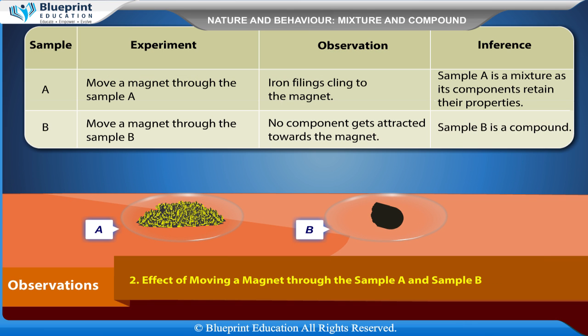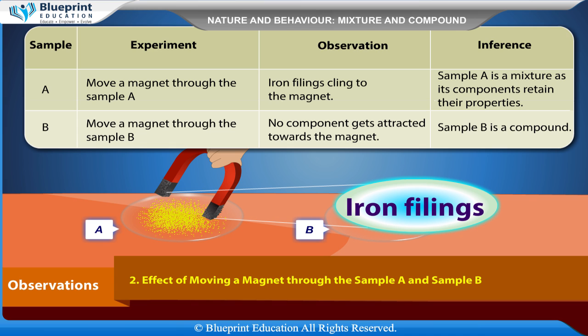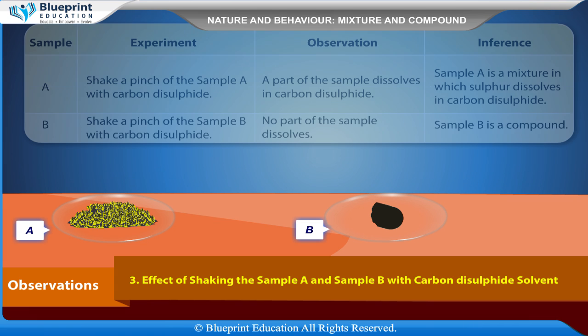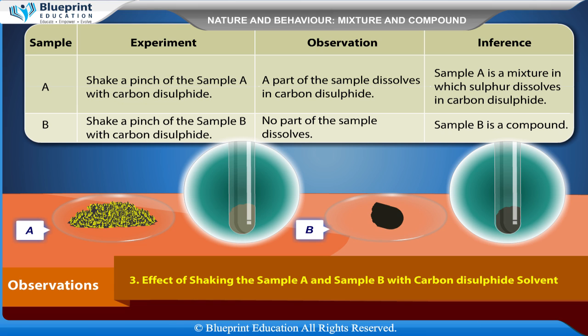Effect of moving a magnet through sample A and sample B: For sample A, move a magnet through the sample — iron fillings cling to the magnet, inferring that sample A is a mixture as its components retain their properties. For sample B, move a magnet through the sample — no component gets attracted towards the magnet, inferring that sample B is a compound.